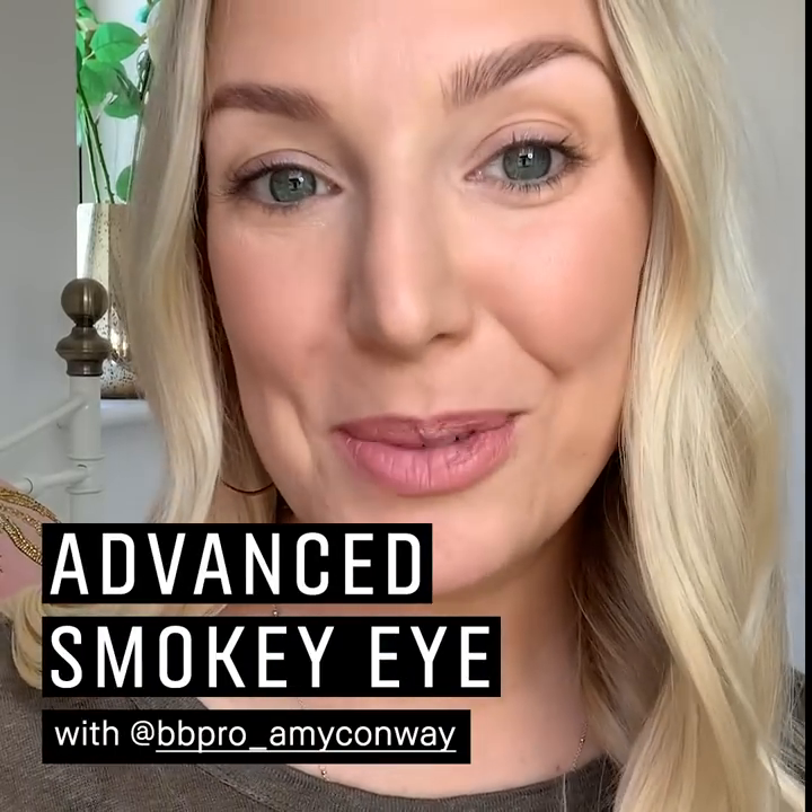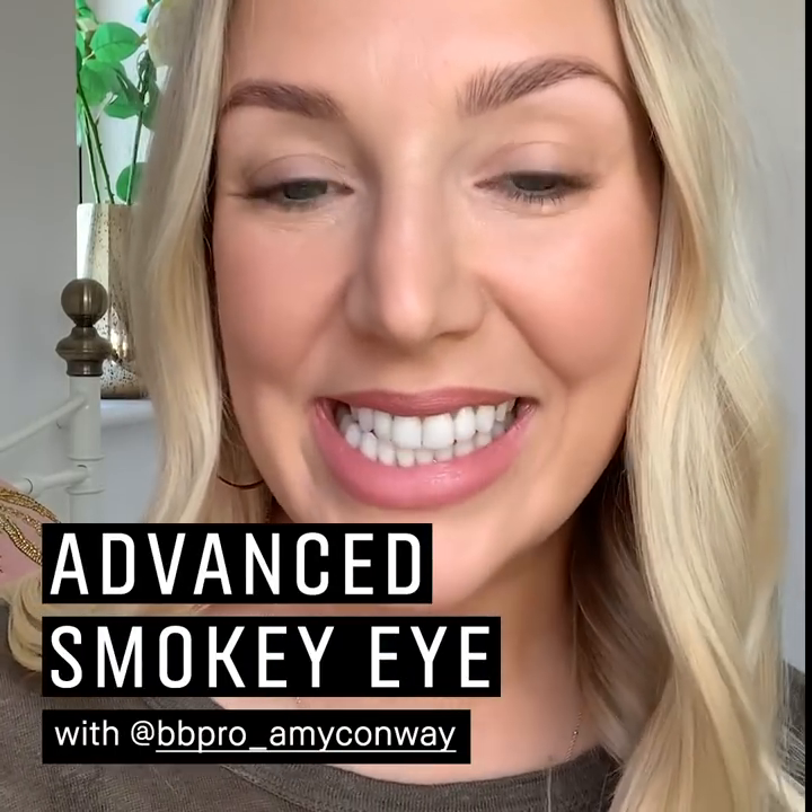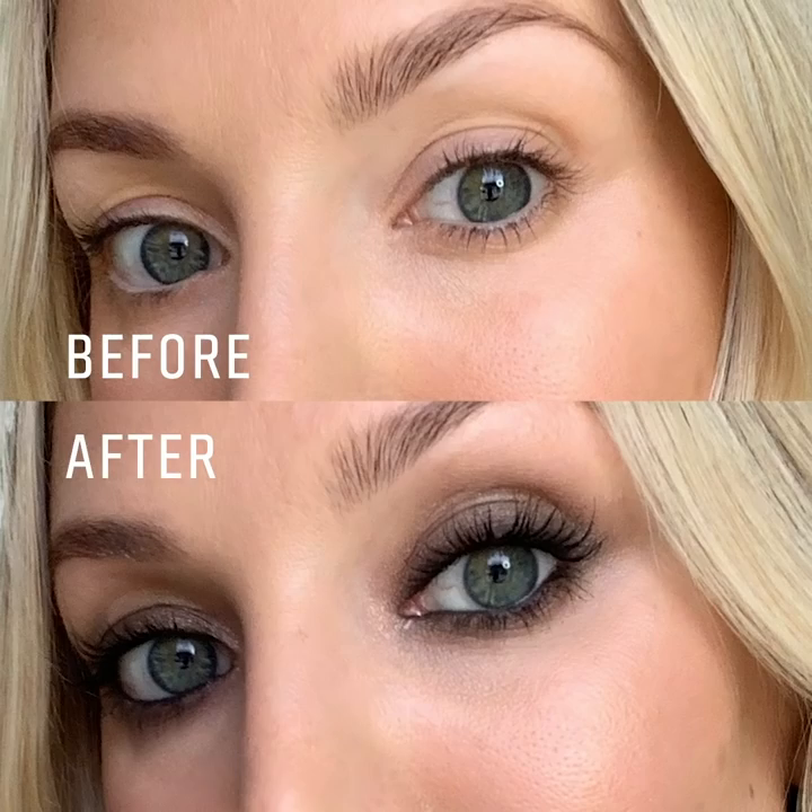Hi guys, I'm Amy Conway and I'm Global Pro Artist for Bobbi Brown and today I'm going to be going through a smoky eye tutorial. Not just any smoky eye tutorial, I'm going to go through an advanced smoky eye tutorial.